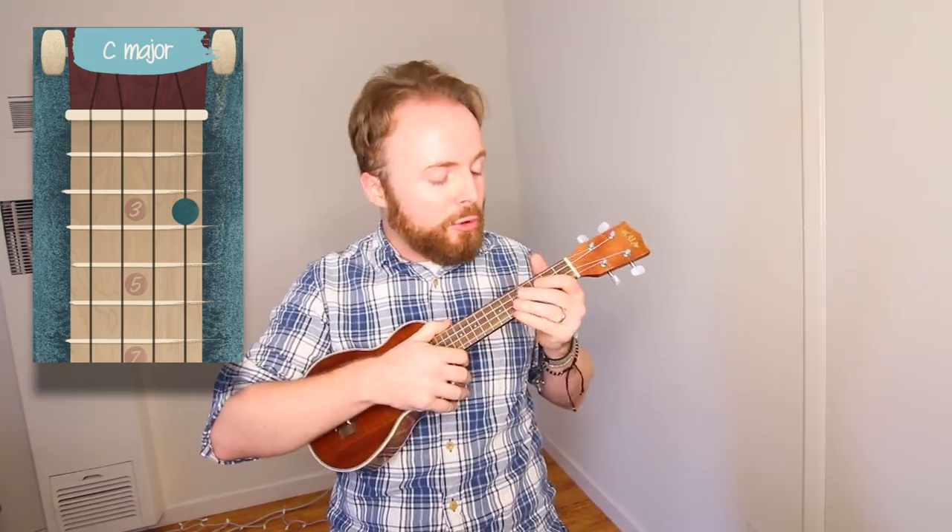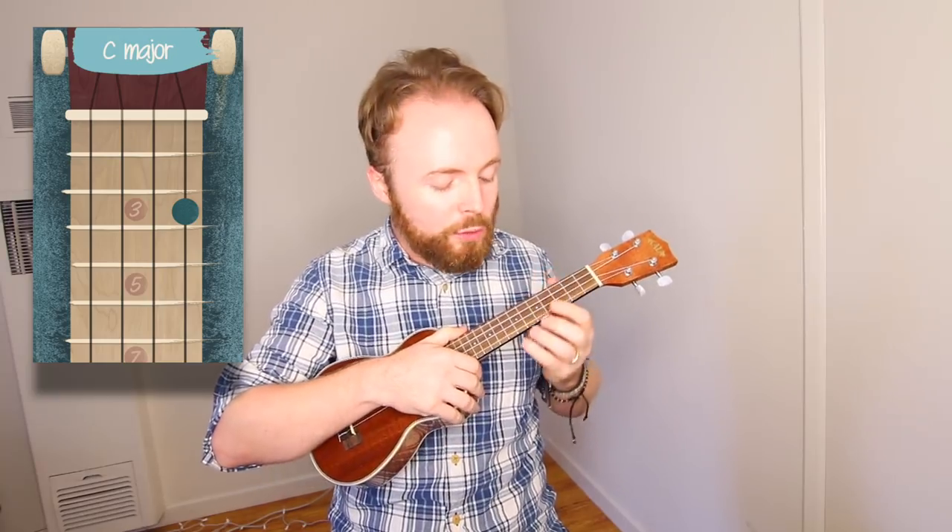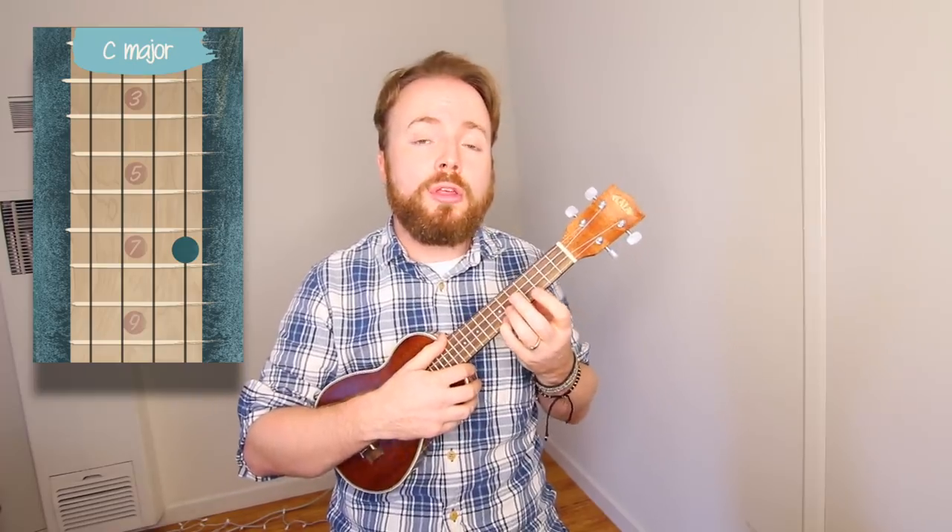To play the chord of C, we're going to put our middle finger on the third fret of the first string, and the chord of C should sound like this. We're also going to play the chord of C by putting our fourth finger on the seventh fret of the first string, which we'll call C2, and the chord of C2 should sound like this.